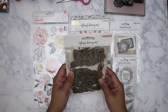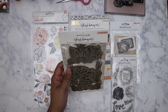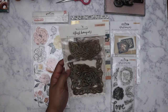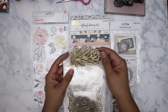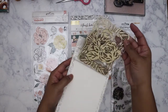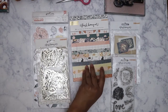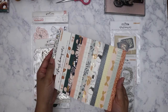Then we've got the wood veneers here which are in — I almost want to say like an antique silver, yeah, kind of an antique silver look to them. So you've got your butterflies, and then there are some floral pieces and more floral with a frame. Not sure how I'm going to use this but I'll figure something out.